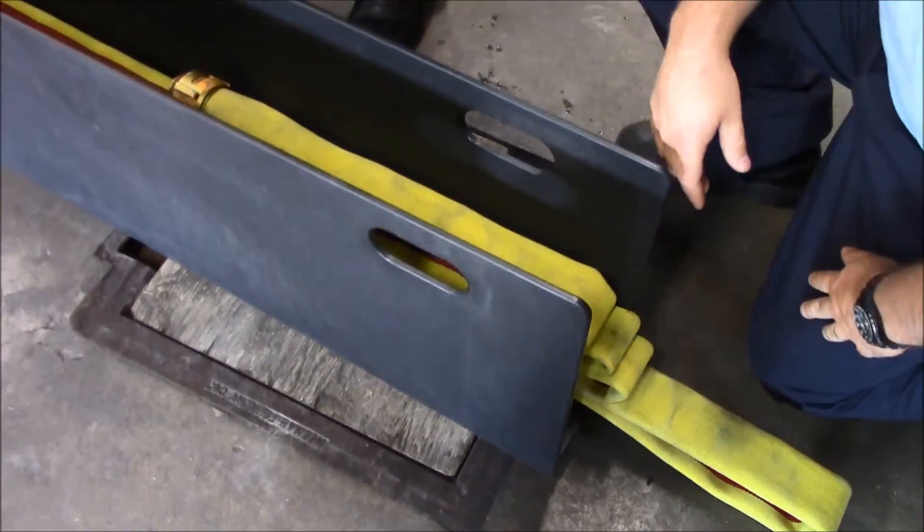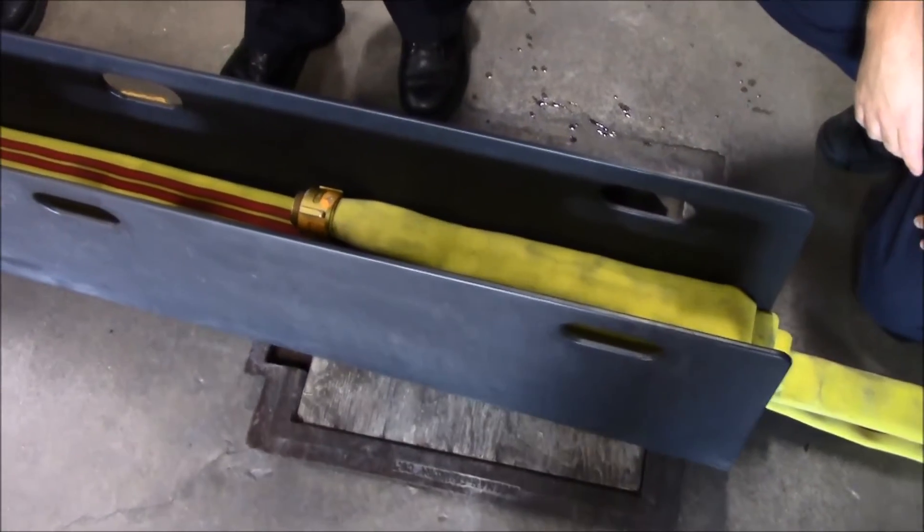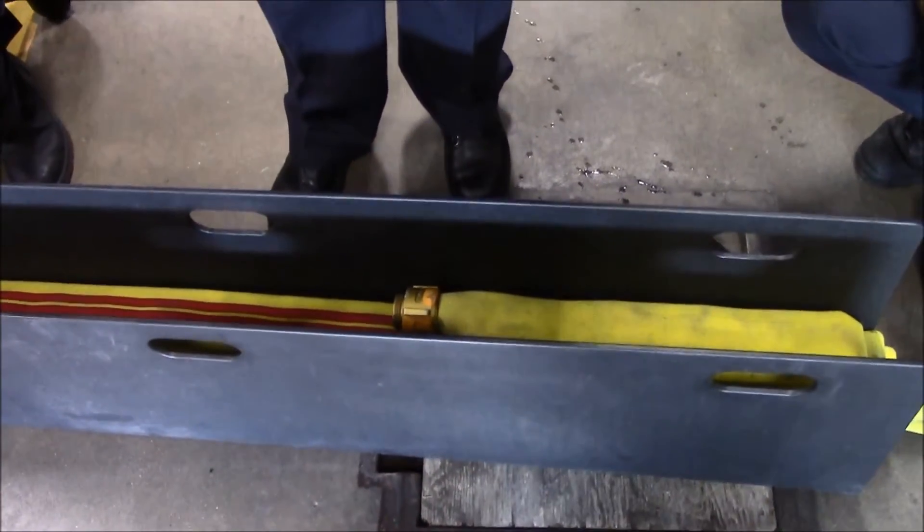As you can see, it just kind of lays in there like our normal accordion load. But here's where we have a couple of differences.